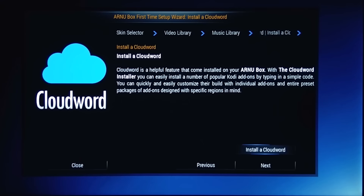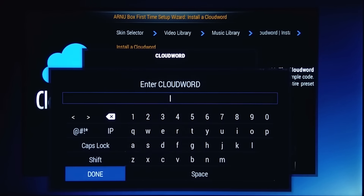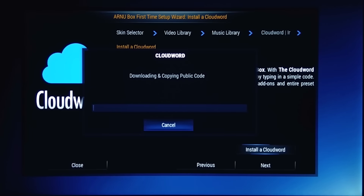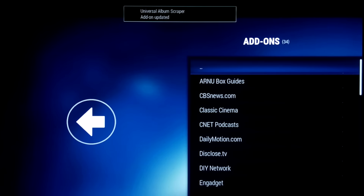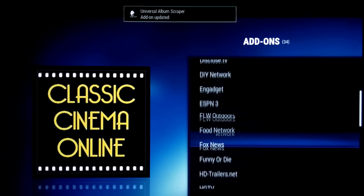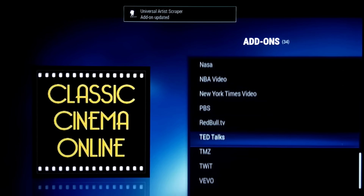Earlier I mentioned Cloud Word. Cloud Word is actually a quick installer with just one word — certain words will install all or popular add-ons instantly. For example, '123AC' will install certain add-ons like sports, news, and many more. The downloads are quick even when on WiFi. Within a couple of seconds it will install, and you'll have a list of add-ons. Then you can start streaming in minutes. Now that's what I call a friendly user interface.